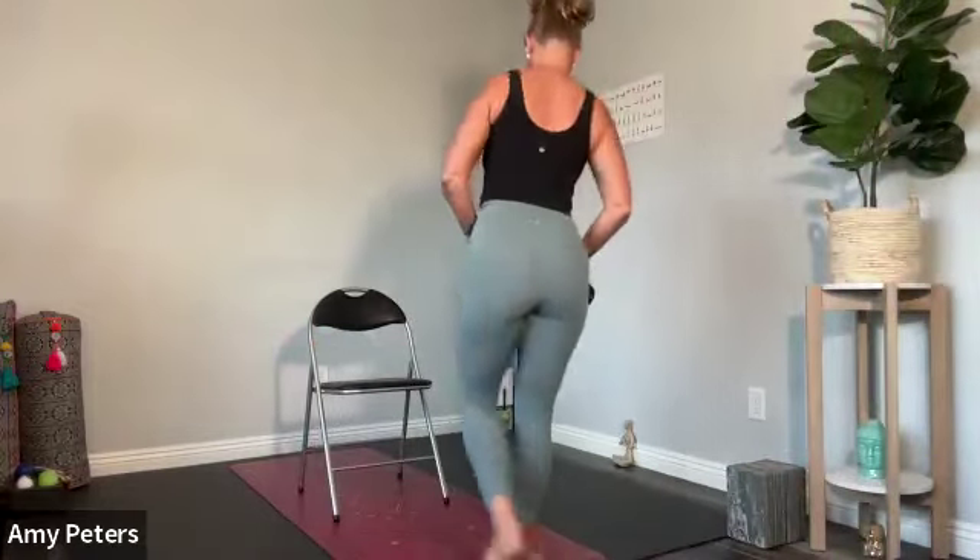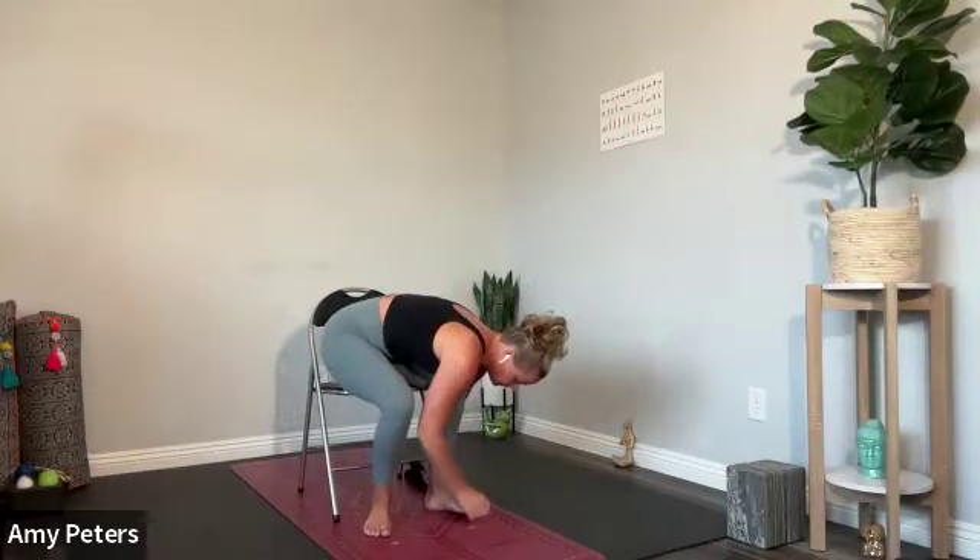Grief is like the ocean. It comes in waves, ebbing and flowing. Sometimes the water is calm, and sometimes it is overwhelming. All we can do is learn to swim. Keeping that breath slow, keeping that breath deep. And just giving yourself whatever it is you need along the way. Allow your eyes to blink open. Taking this moment to notice how you're feeling. There's power in slowing down.